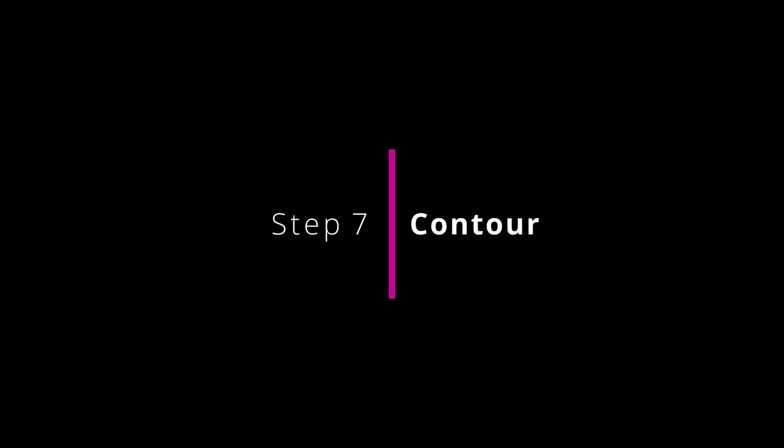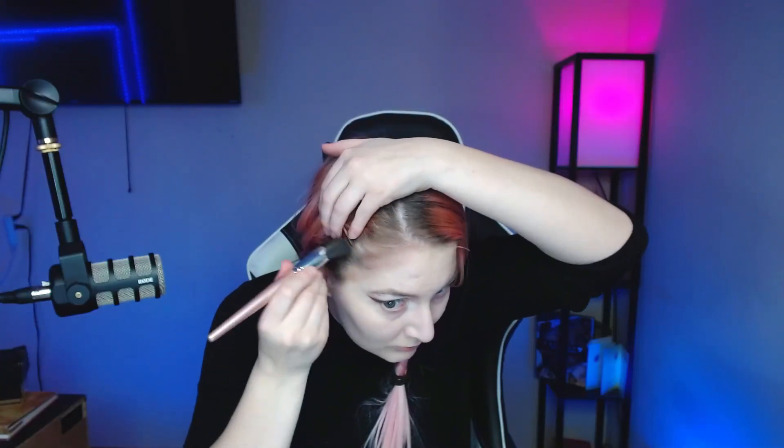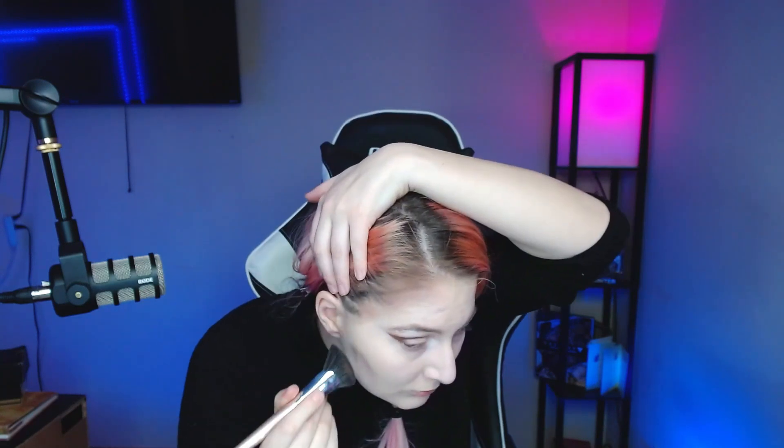Step seven: contour. It's easier to apply more contour than take it away, and this is why we apply contour first before highlight. Begin by lightly tapping the contour into your hairline, working slowly towards just the outside of your brows. You will be drawing the number three from your hairline, underneath your cheekbones, underneath the jaw where your ears meet your jaw, towards your chin.